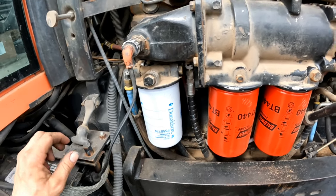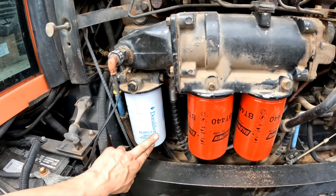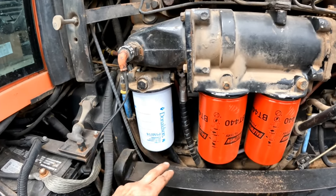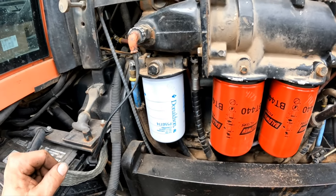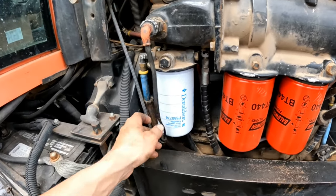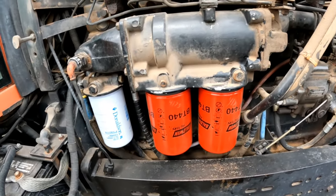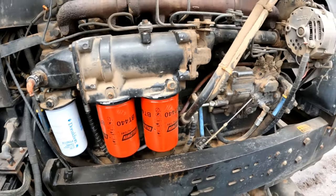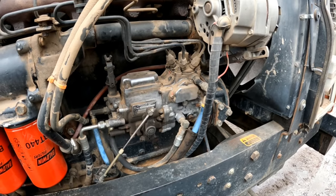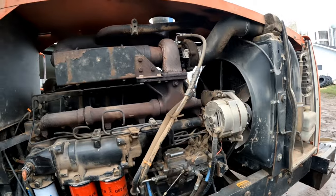We change our fuel filters fairly often, and that's why I started putting these Donaldson filters on. This is what the '83 Cummins uses — I found this filter for it. It's the same thread and everything. It is a Donaldson p550774 and it has a much lower micron rating, so it should be plenty of filtering for the M100 fuel system on this tractor.